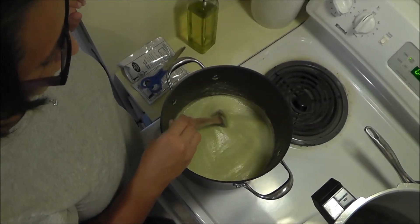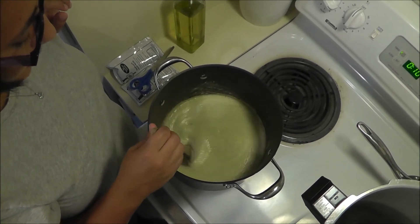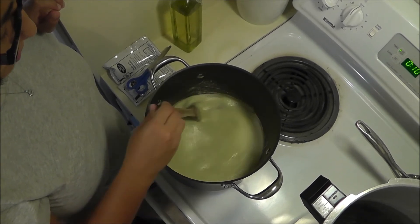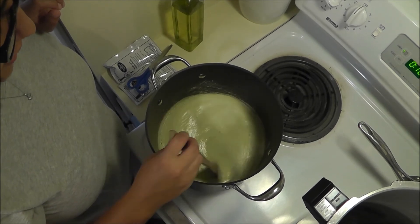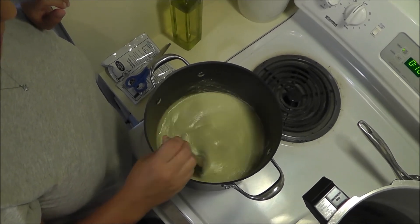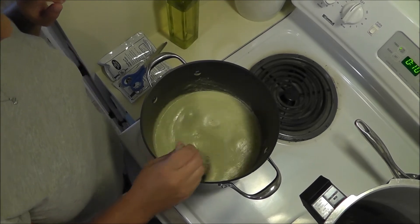We waited on medium-high heat for it to boil, and once it started boiling we let it boil for ten minutes, stirring constantly — getting my arm exercise in for today. Then we'll stir in two pouches of liquid pectin, return it to a boil, let it boil for one minute, and then it will be ready to process into jars.